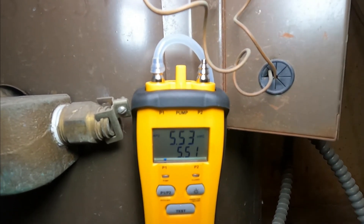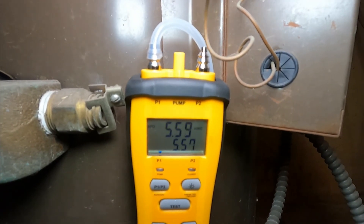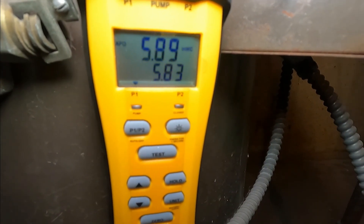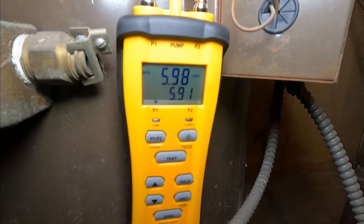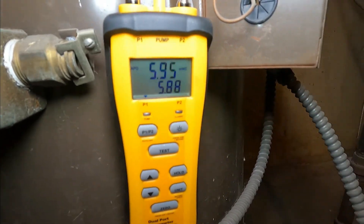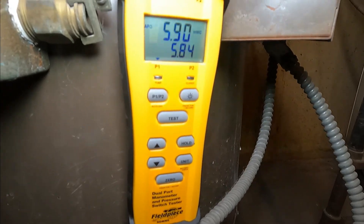It's calling for five and it's reading 5.57. The gas pressure right now is 5.87 to 5.90, so I'm gonna go counterclockwise to reduce it down to five.